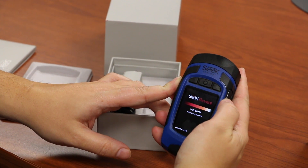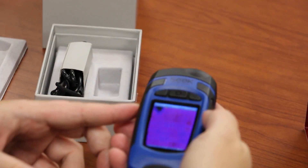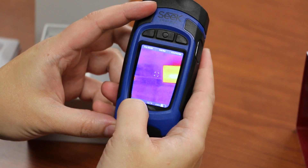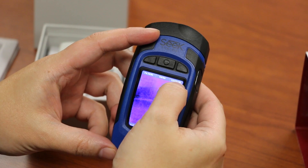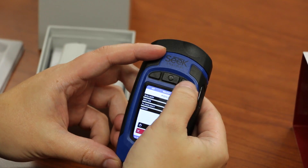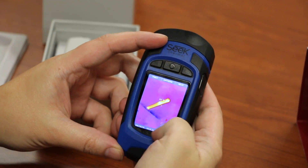As we power it up, it boots up fairly quickly, and you see you've got your center spot measurement. It points out the front, so whichever way you're pointing it is what you're going to see. It also has the time and the temperature displayed. It has the ability to capture by pushing this button. It also has a menu feature so you can go in and look at your gallery of images that you've taken. Here we took some test pictures — it gives you the center spot measurement and the time stamp.